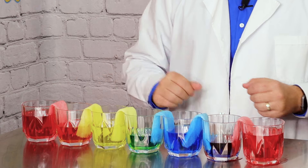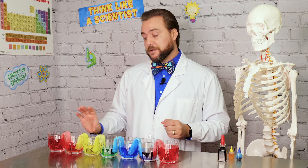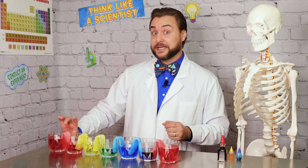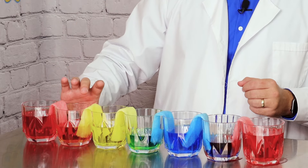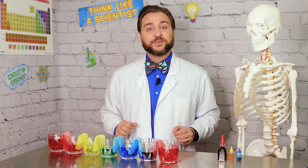That droplet of water sticks to the paper towel because of adhesion, and then it pulls another water droplet because of cohesion, and so on and so on, all the way across the paper towel — equalizing out the amounts of water in the full glasses with the glasses that were empty, which are now filling with water. Adhesion and cohesion working together like this is what makes up capillary action.